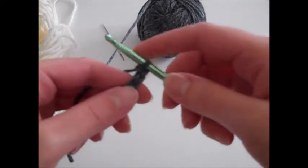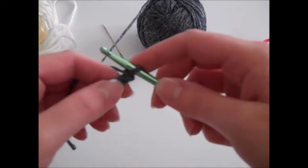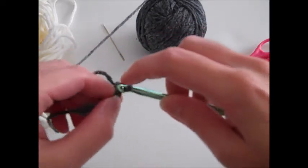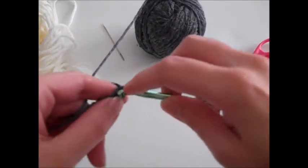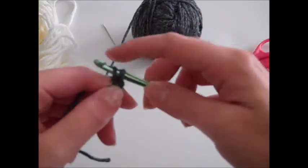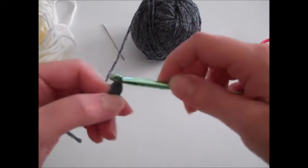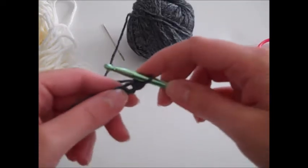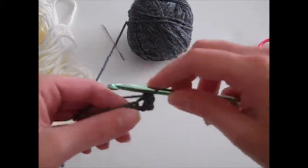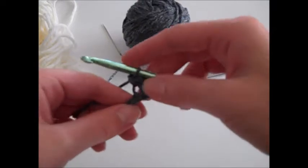Once you have your seven chains completed, you're going to single crochet three times in the second chain from hook. To single crochet, insert your hook through the second chain, yarn over, pull through a loop so there are two loops on your hook, yarn over and pull through those two loops. That's a single crochet stitch. We need to make two more for a total of three.